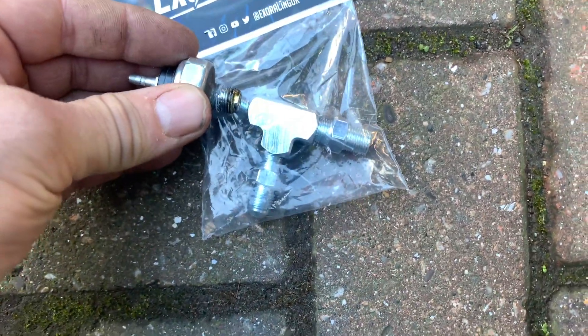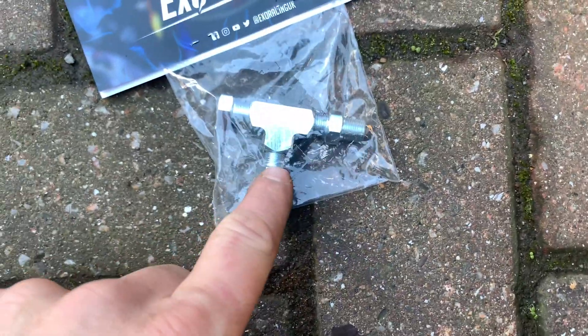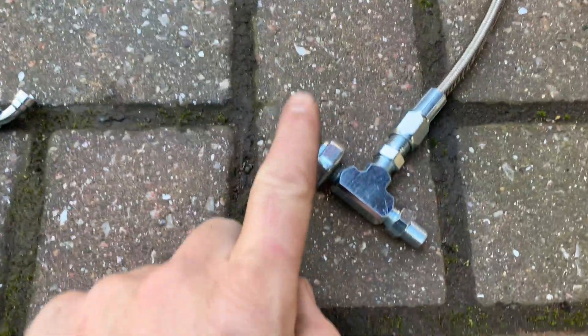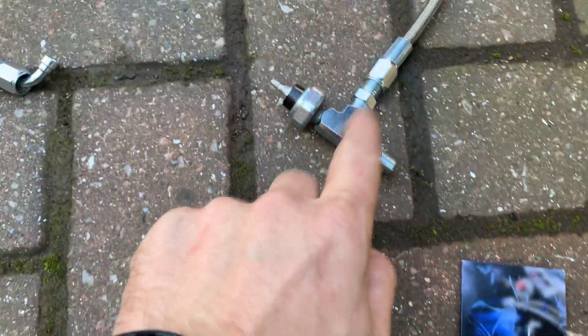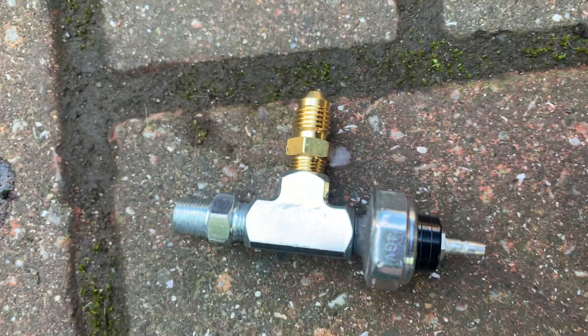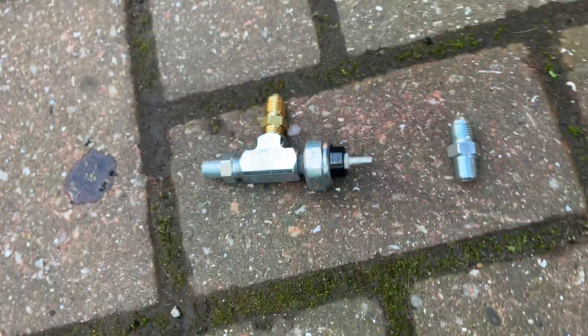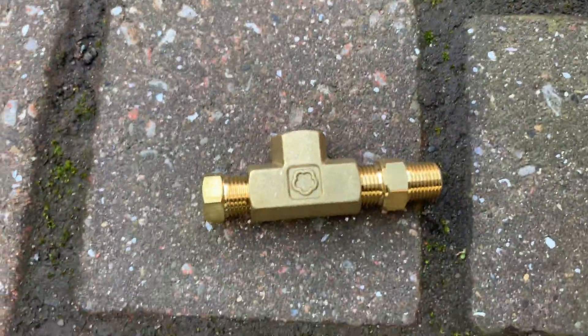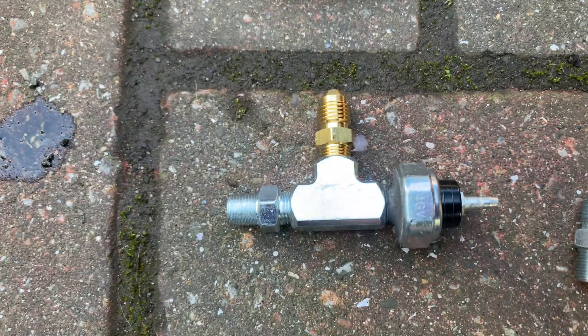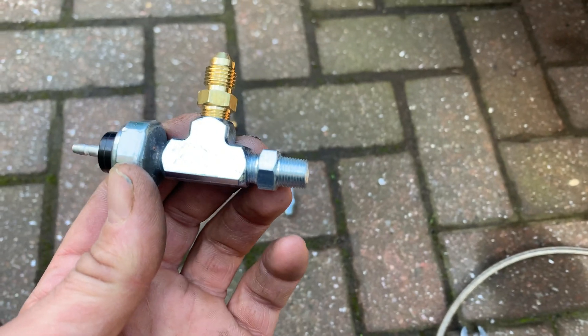That's going to screw into the block, and the feed's going to come off of there. You end up with something that looks a bit like this — you've got your pressure switch back on and your tee piece, and the feed comes out of there. I'll leave the loose bit off for now and put it on once the union is in the block. Turns out that wasn't an AN4 fitting, but this one is — luckily the oil line came with one of those anyway. Swap that out and now we can attach this — it should be dead straightforward.